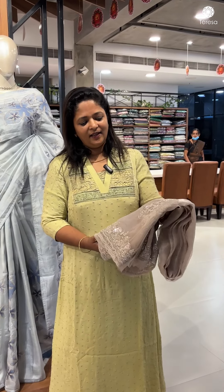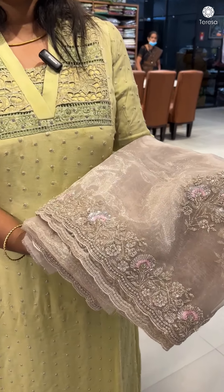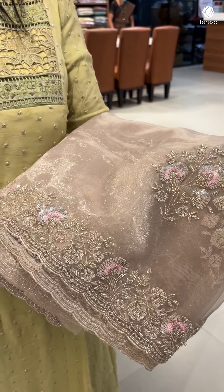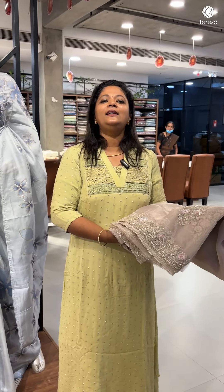Glass organza, fully handworked — this is a sari artist. This sari is the first time; if you look at the brides, if you look at these off-white, white, or pastel shades, this is a nice champagne shade.